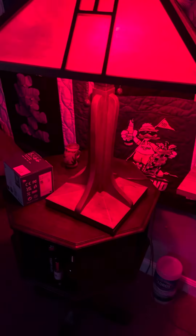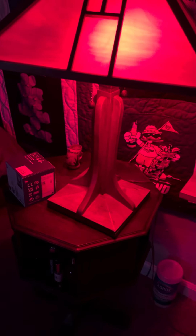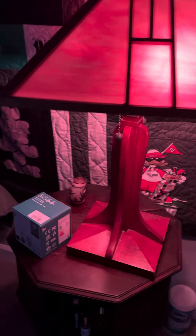I also got it to change the colors automatically, so I thought that was pretty cool.